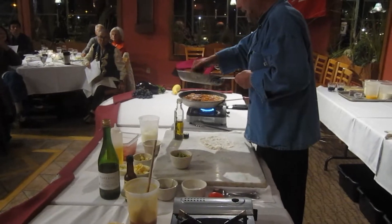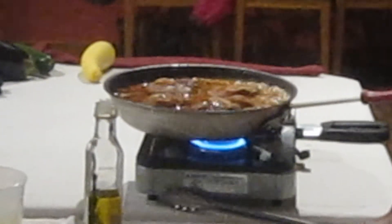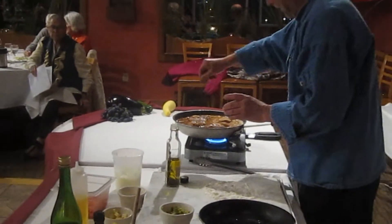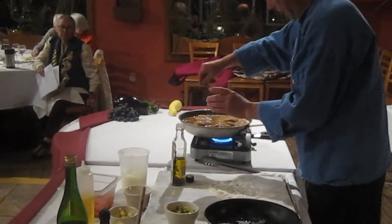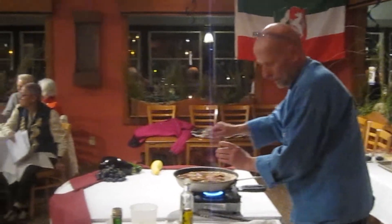We're going to add our meat to it like this. Then what we need to do is braise it very slowly for about two, three hours. Then we remove the meat and reduce the sauce a little bit more.